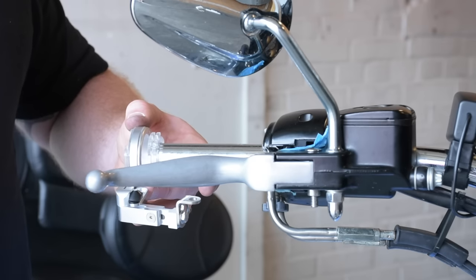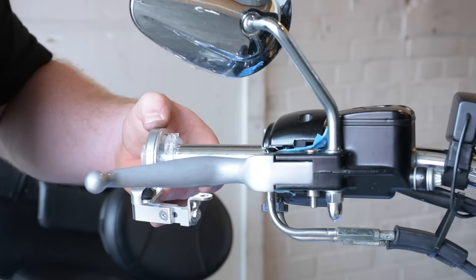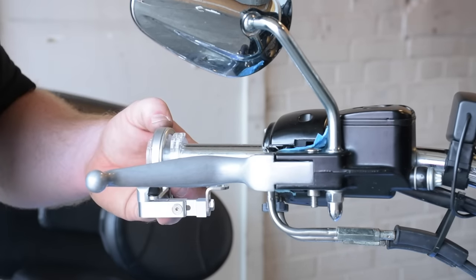And then last but not least, we'll rotate this up into position and we can land this on that new bolt that we put into the brake pin, as well as adjust that bumper that catches against the front brake lever. So let's go ahead and get these knocked out.